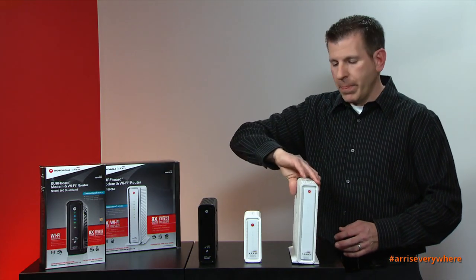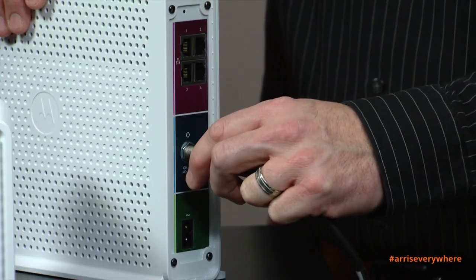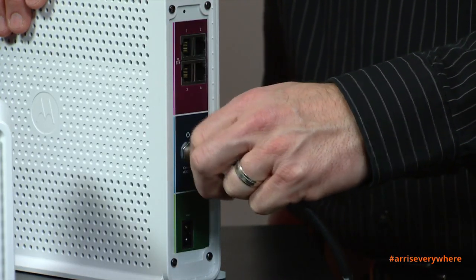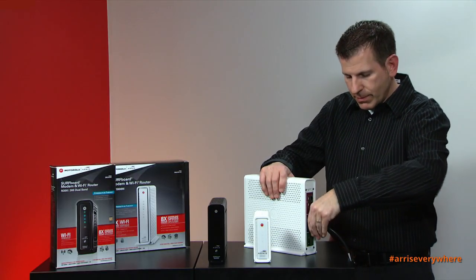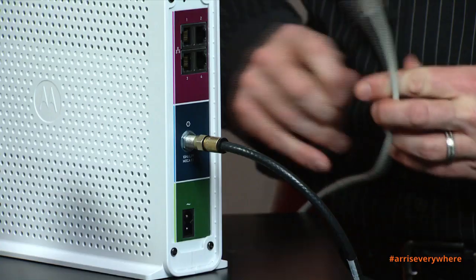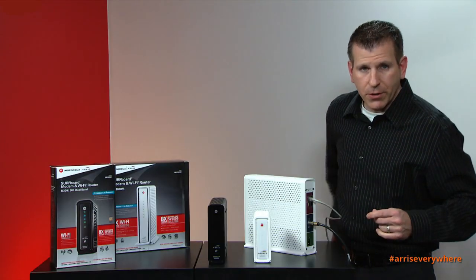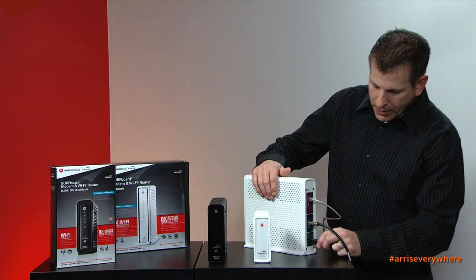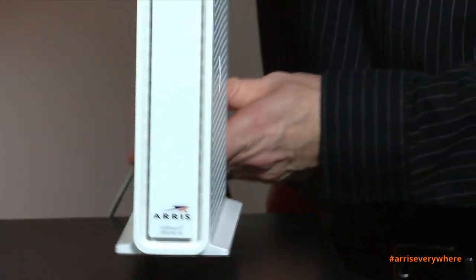Setting up these units is rather simple. What we're going to demonstrate today is connecting the modem. We'll start with the coax connection — connect your coax cable to a live cable outlet in your home. Next, connect your ethernet cable to either your computer or any other device you want to connect directly. Lastly, connect the power supply.